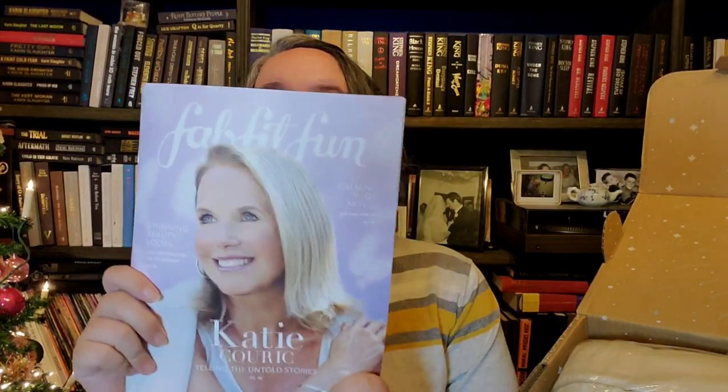Okay, let's get into the FabFitFun box. I've just cut it open and here are the contents. I picked my choices so long ago that I don't remember what I chose, so it'll be a surprise to me. It comes with this lovely catalog magazine — it's got Katie Couric on the front — and this will tell us all the prices, so we'll set that aside for now.